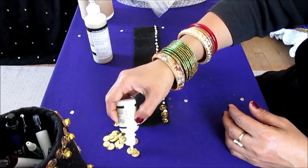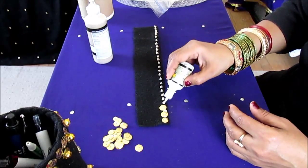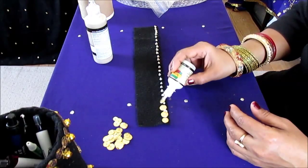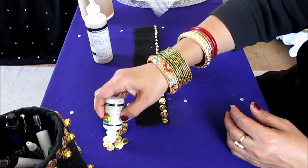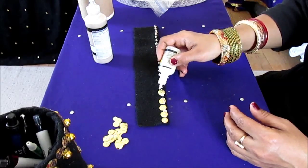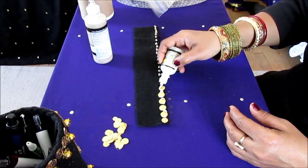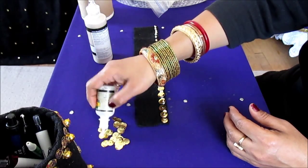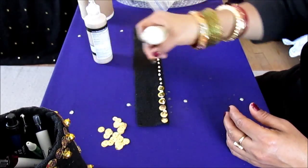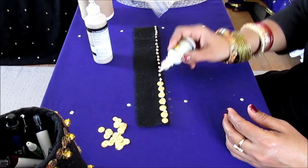You continue throughout the entire side and then you'll put the beads. After you do this decoration you have to leave it just the way it is to dry for two hours. After it's dry, these beads and sequins will not fall out, so make sure you put enough glitter glue so they're really stuck to the fabric.